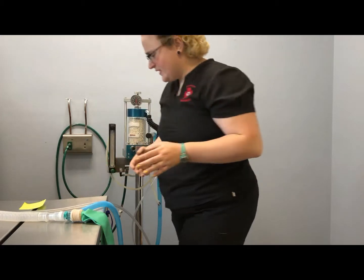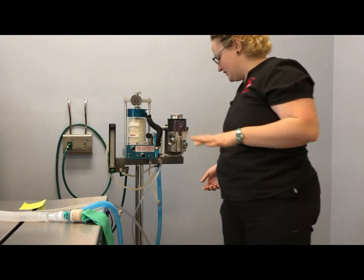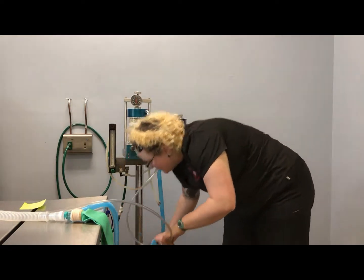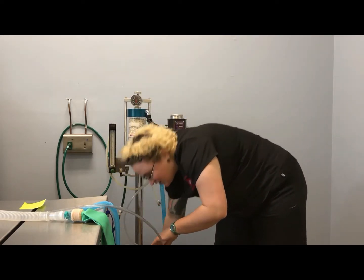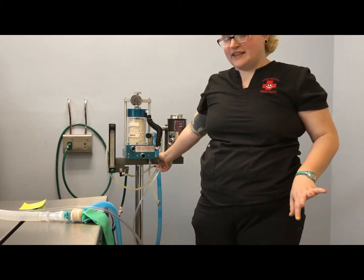To hook up our non-rebreather, we need to make sure we have two important things hooked up. One, we want our outlet hooked up into our scavenging system, which is an absorber canister on this one, and then we want our other tube hooked into the fresh gas inlet.